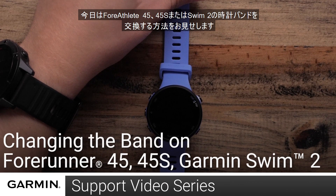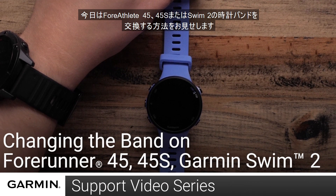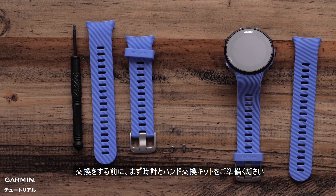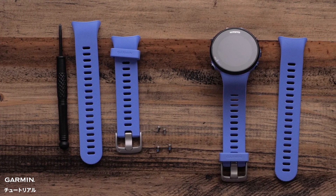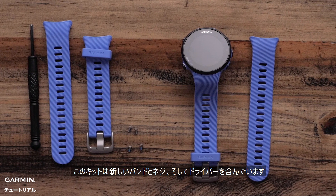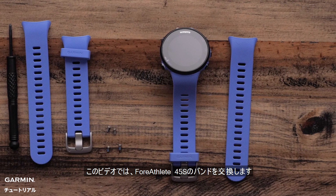Today, we will show you how to replace the band on your Forerunner 45, 45S, or Garmin Swim 2. To replace the band, you will need your watch and a band replacement kit. This kit will include the new band, screws, and screwdriver. For this video, we will be using a Forerunner 45S.